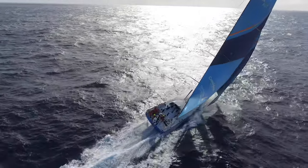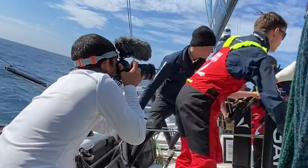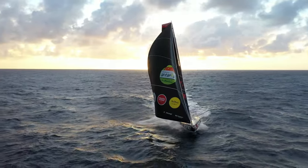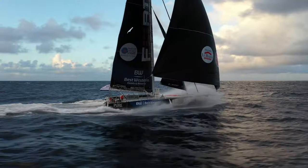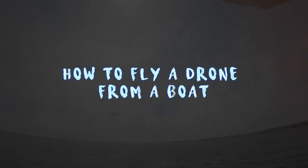Hey guys, my name is Andre and I'm a professional onboard reporter, so I do a lot of sailing cinematography and photography. Today I'm here to teach you one of the most scary things I do on board: how to fly a drone from a boat.